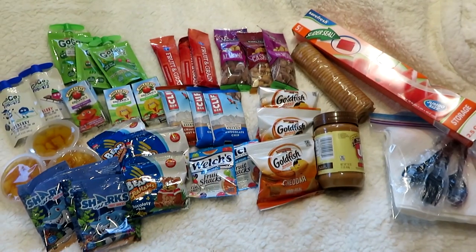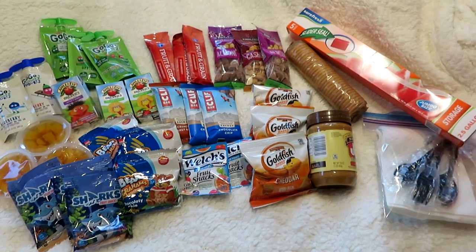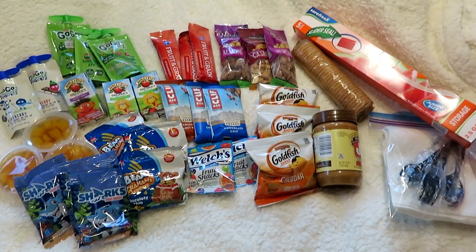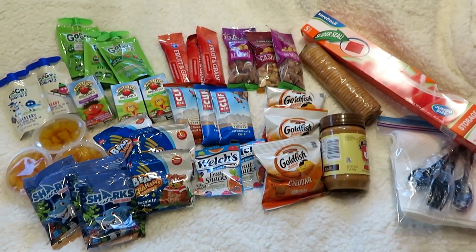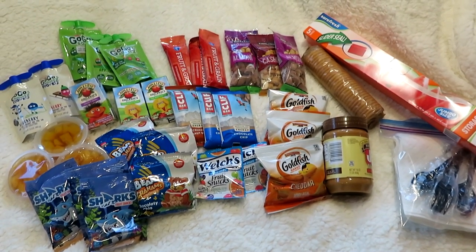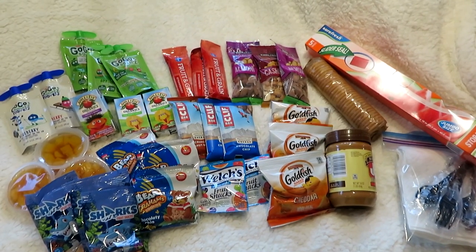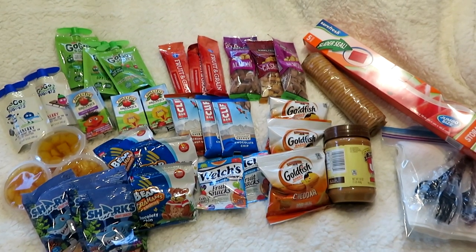Make it a strategy: when you buy multi-packs, set aside a few for your emergency kits. That way you don't have one big expense all at once. If you buy fruit snacks, set a few aside; if you buy a box of granola bars, plan to set three aside. Even if money is tight, over time you'll build up an emergency meal grab-and-go pack.